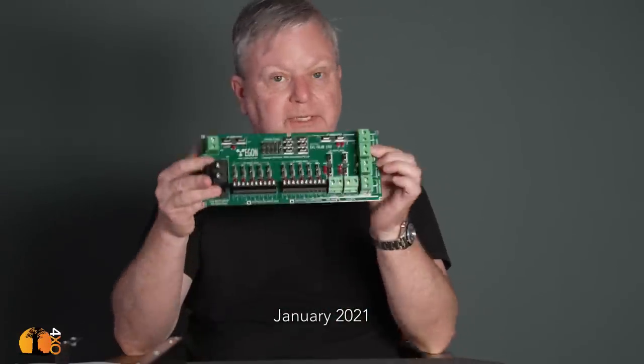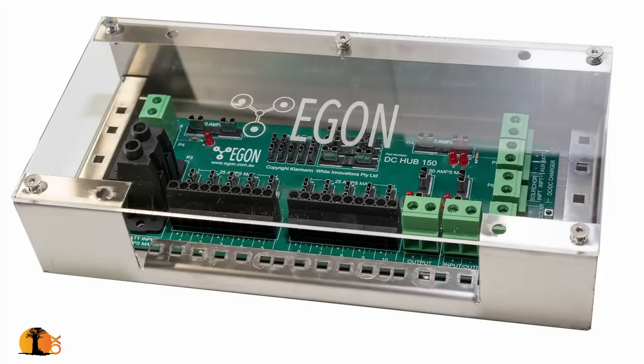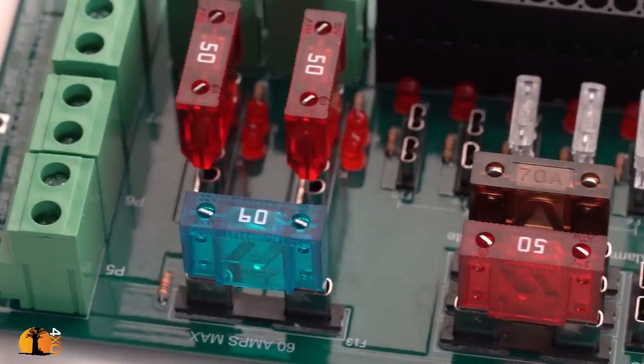It's now about 18 months since the idea for this product, the Egon DC Hub, was first floated, and one year of testing is now complete. We are now putting 130 amps through it and we are now launching it onto the market.